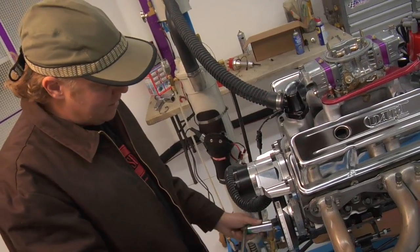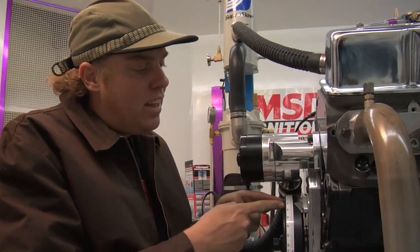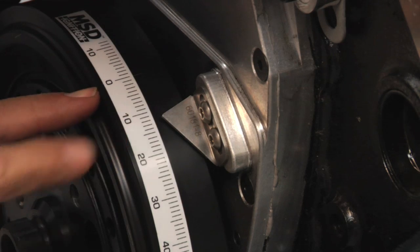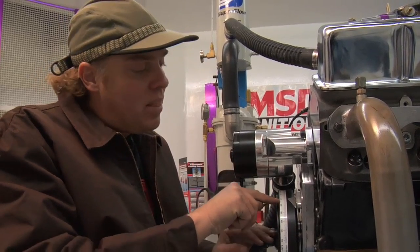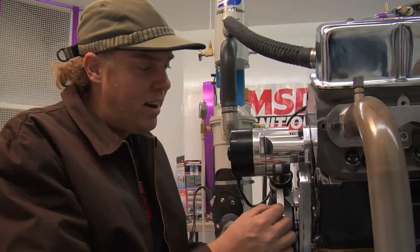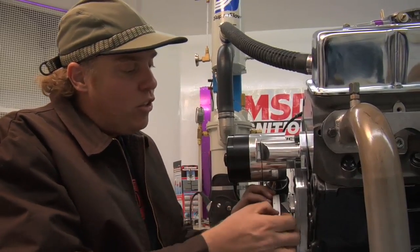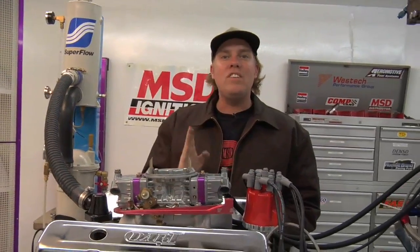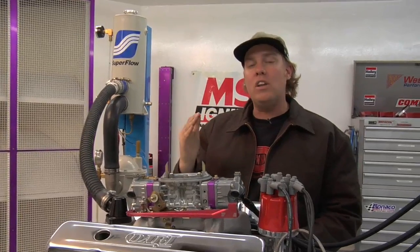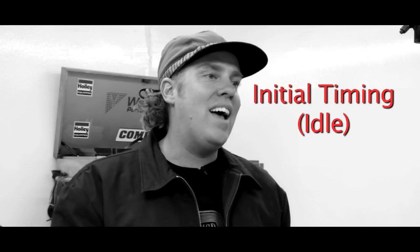That's the mark we use to determine ignition timing. Now that you understand how the MSD timing tape on the damper relates to piston position in the engine, you can see that it's currently at 12 degrees before top dead center — a typical initial timing adjustment for a small block Chevy. If I were to advance the timing, that would mean making the number larger, or more degrees before top dead center. If I were to retard the timing, it would mean moving to fewer degrees before top dead center. So if you're at 12 and change it to 20, that's advancing the timing. If you're at 12 and change it to zero, that's retarding the timing. The first of the three aspects of ignition timing you need to know is initial timing setting, also known as idle timing.